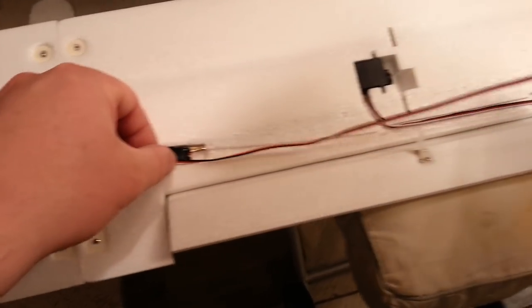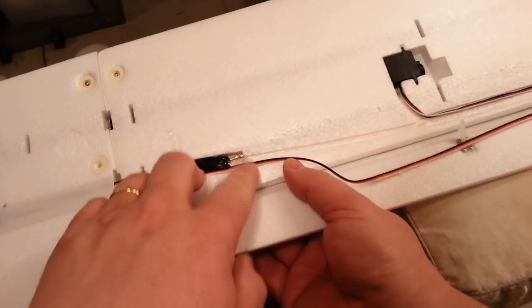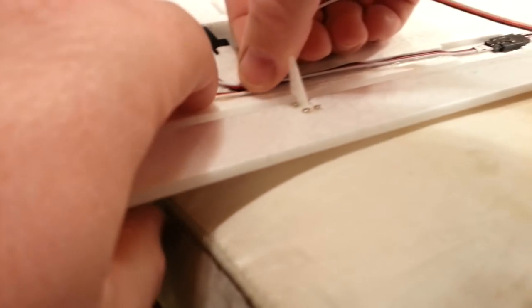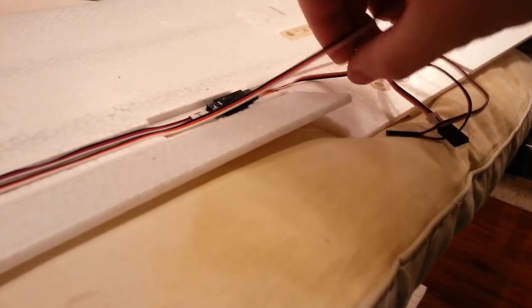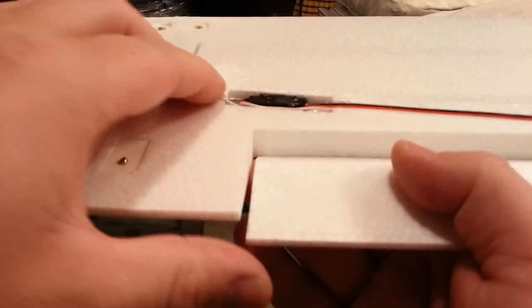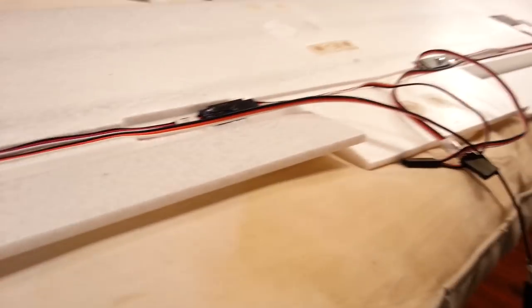So far this plane has been a net good — the bad things have been very minor and easy to correct. Having a missing screw or the wrong size screw is annoying at the time, but it's really not a huge issue as long as you know about it. It would be a different story if the wrong screw caused a crash and you didn't know. That's one thing about these planes — there are going to be certain aspects that aren't perfect.